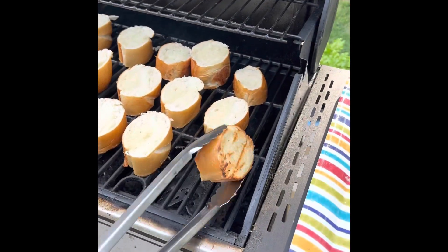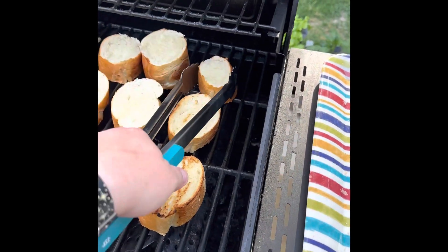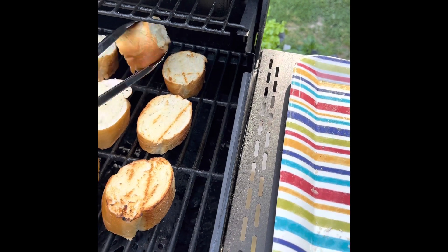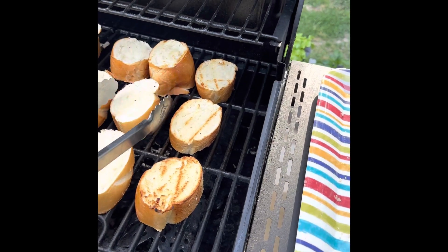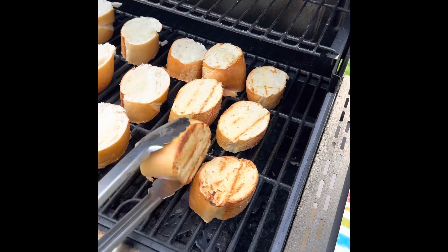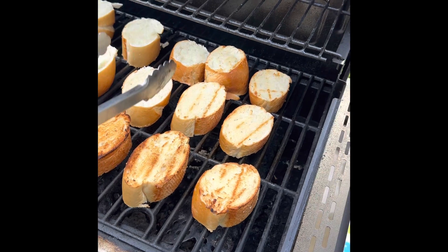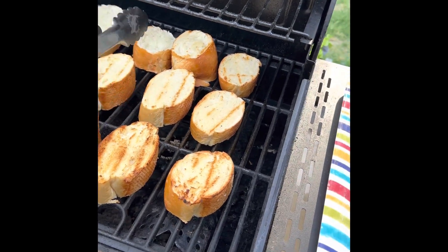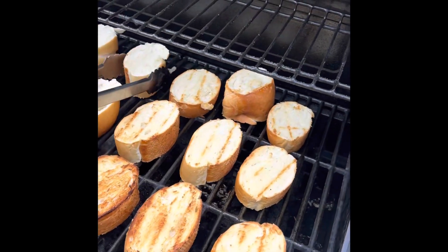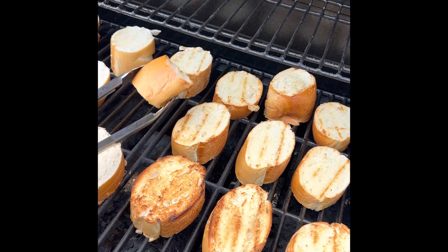Now we're going to flip these over. See those nice grill marks on there — they're getting nice and toasted. Some of these look like they might need to cook a little bit longer on that side, but that's okay. It says just until they're getting grill marks. You can tell which ones are directly over the fire and which ones are not quite as much.